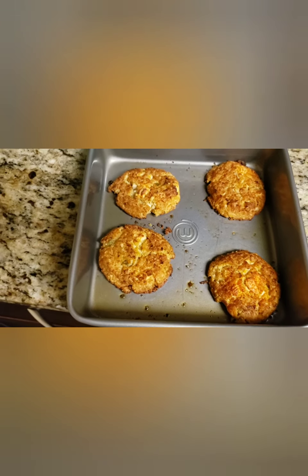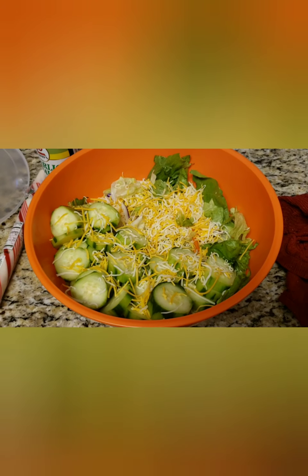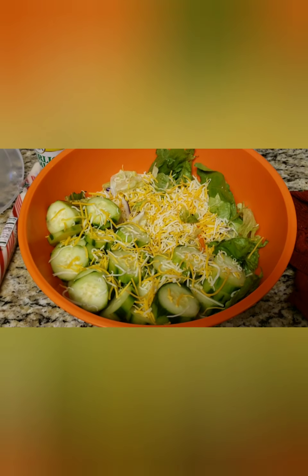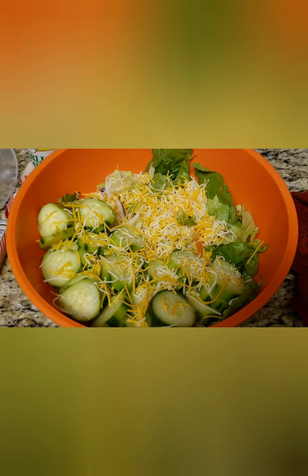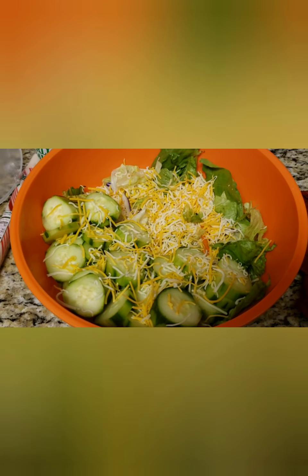We've got fried catfish, I also have some crab cakes, and I ate a salad — that's what we'll be eating for dinner today. What are you guys eating for dinner? If that video helped you, please make sure you subscribe, rate, and comment. Bye guys!